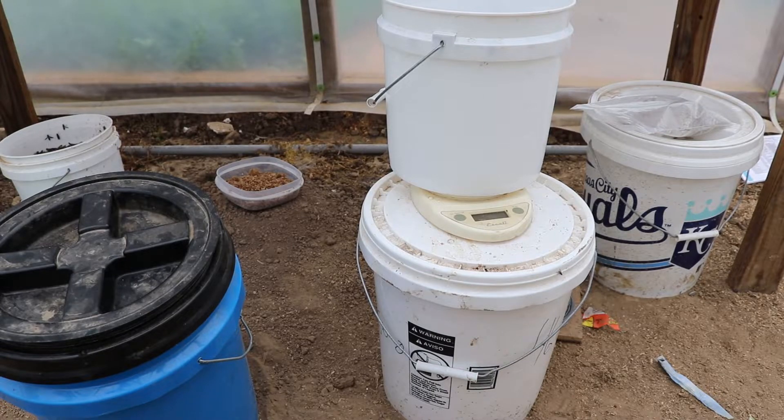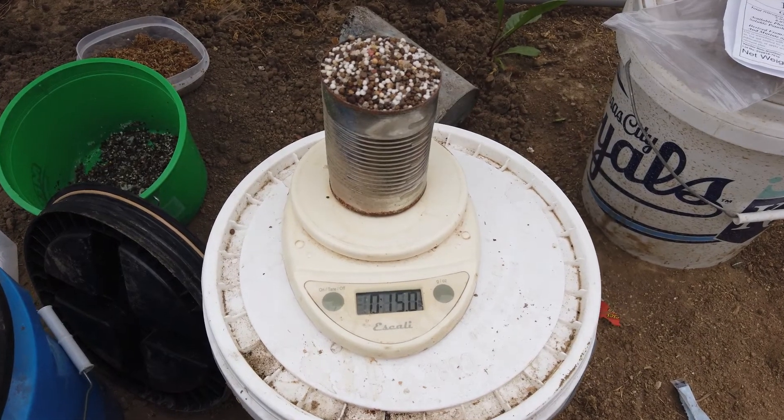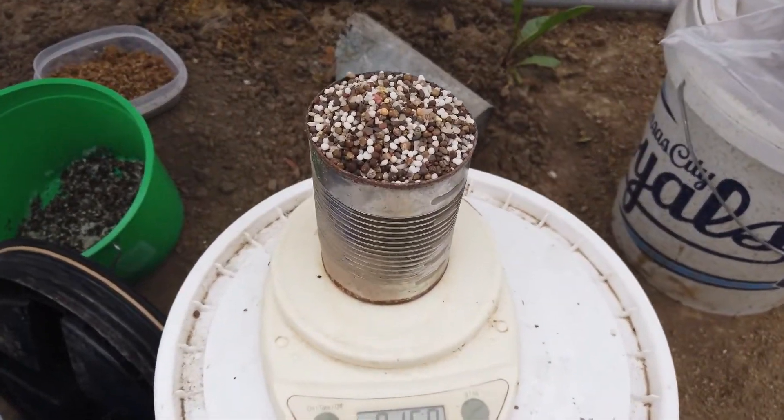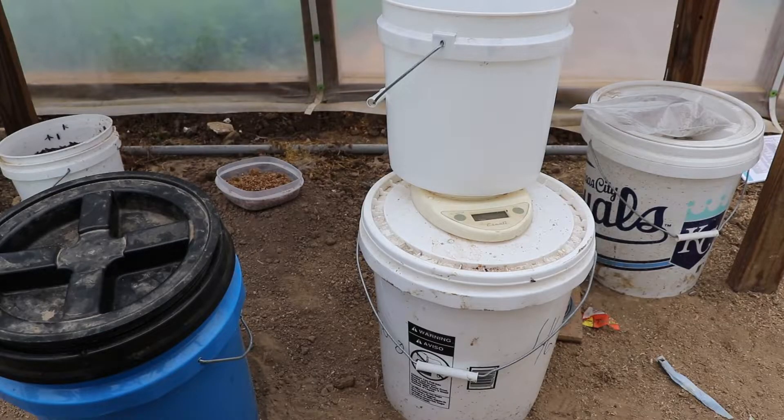The weekly feed is applied only to the area where we're growing food, at a rate of half an ounce per linear foot. Because each of my grow boxes is 30 feet long, I need 15 ounces of weekly feed to feed the plants in that grow box. To get our 15 ounces, we're just going to use an old green bean can — add 15 ounces by weight to that can, then walk along the grow box and sprinkle it into the garden.